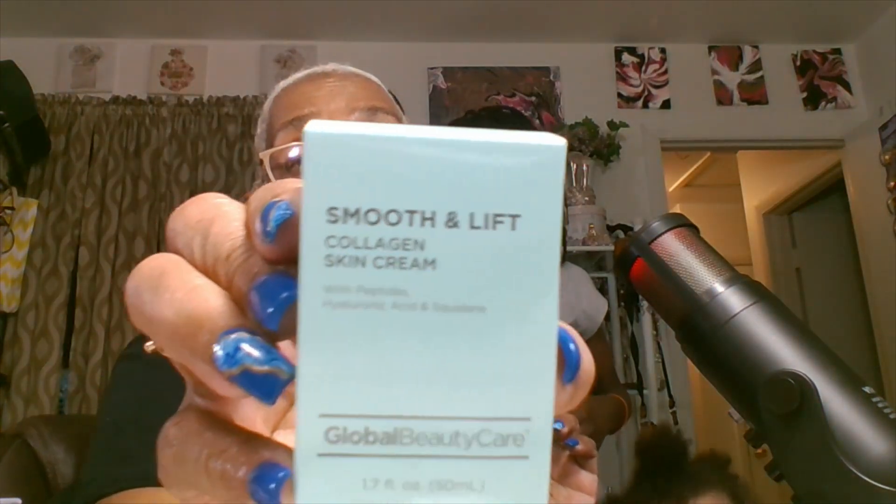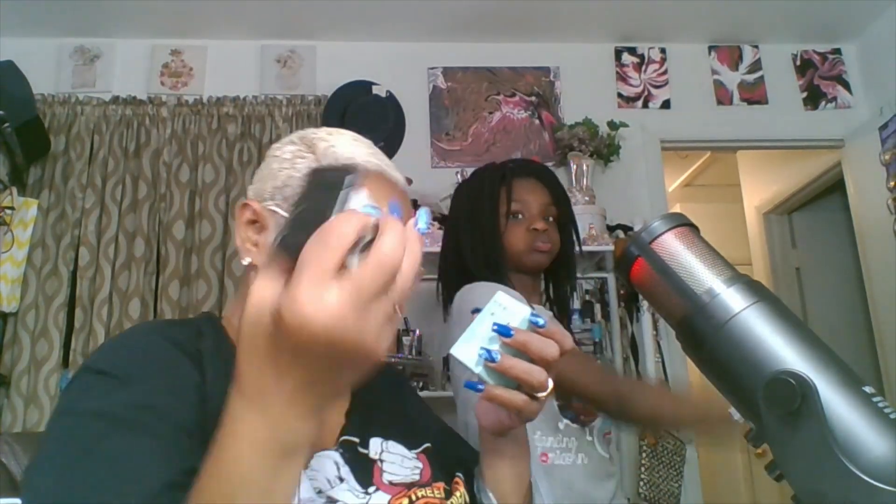Y'all, I've been looking for these because I ran across them on other people's channels. This right here is by Global Beauty Care — it's the Smooth Lift Collagen Skin Cream, with peptides, hyaluronic acid, and squalane. And I also got the Smooth Lift Collagen Facial Cleanser with the same ingredients — peptides, hyaluronic acid, and squalane.